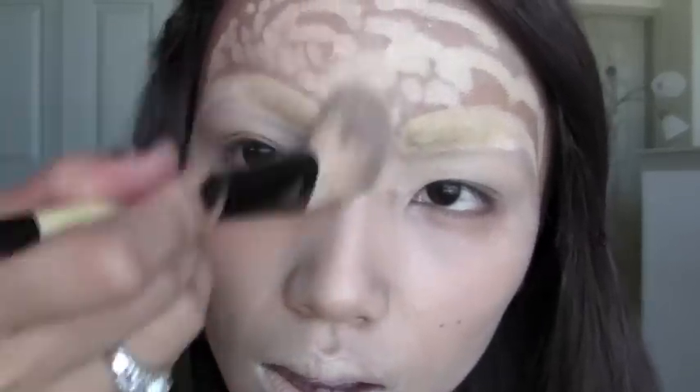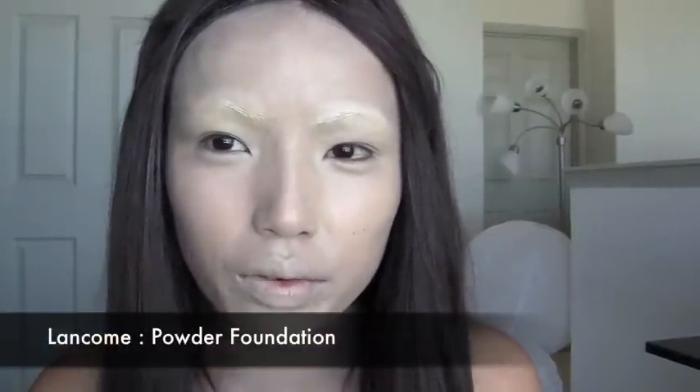Blend under my eyes and my chin, and all over my forehead. After applying and blending in all the cream foundation, our next step is this powder foundation from Lancôme. We're going to use that to apply all over the face to set the cream foundation — just a light pat like this.